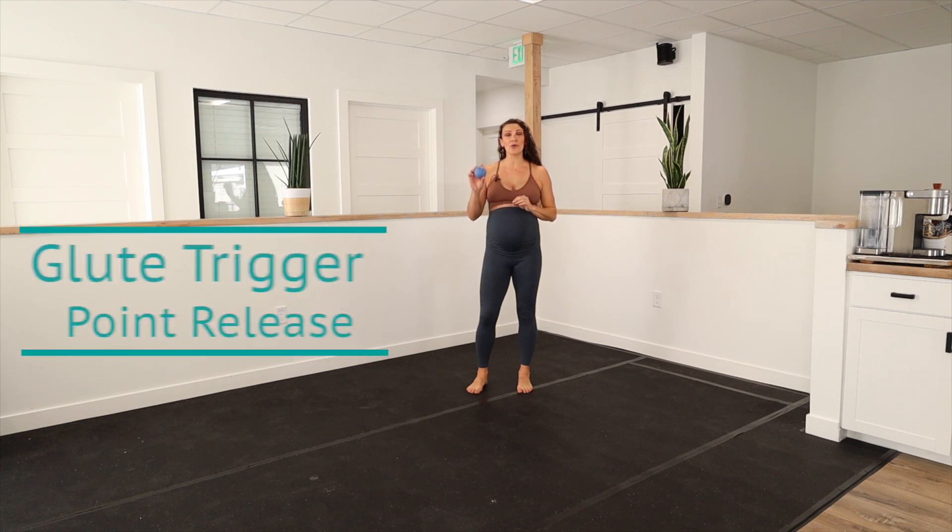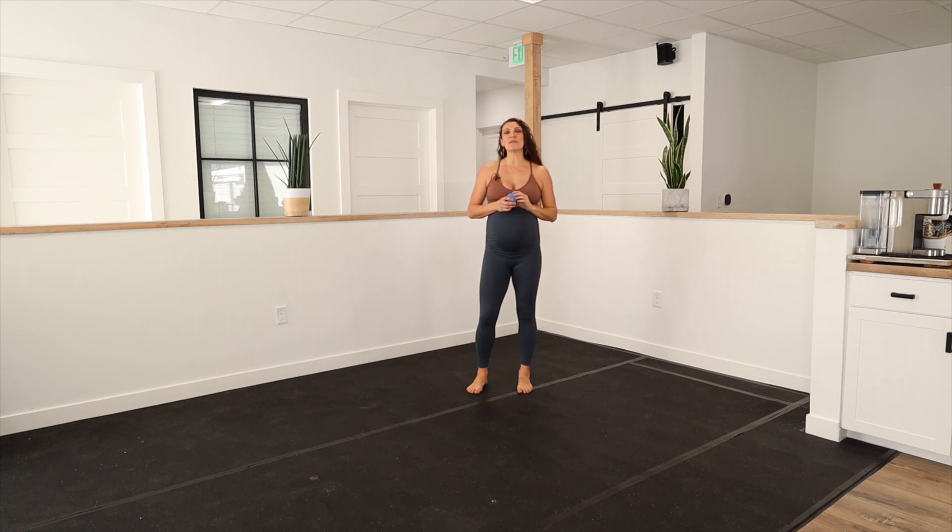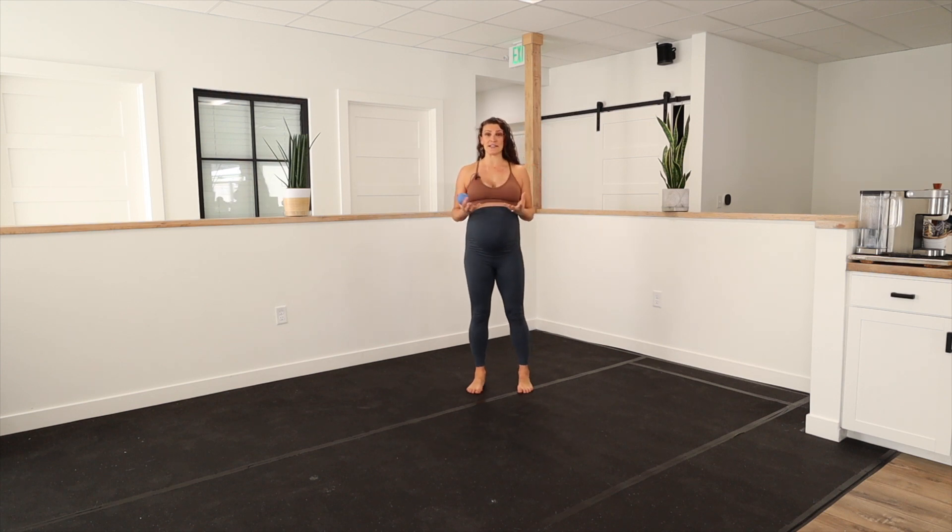Let's review how to roll out your glutes with a trigger point ball during pregnancy. Something that happens during pregnancy is our glutes get really tight as they're stabilizing the pelvis.